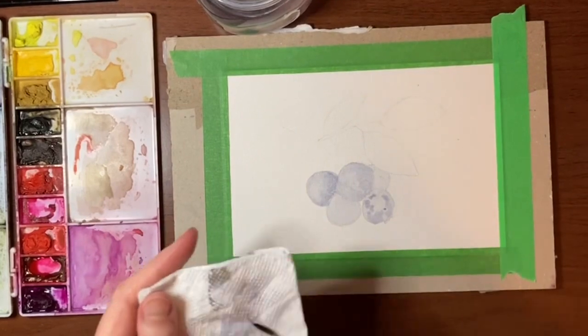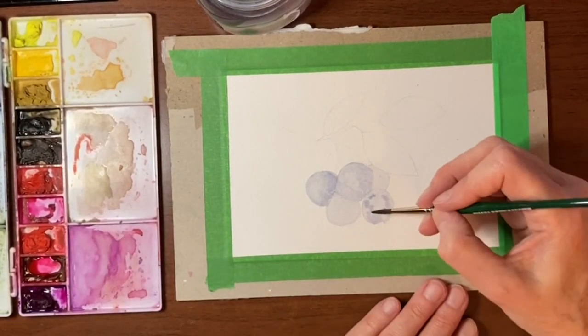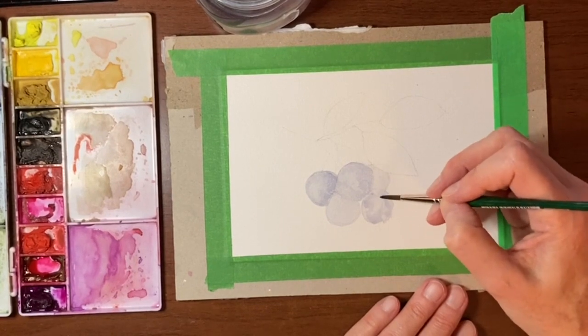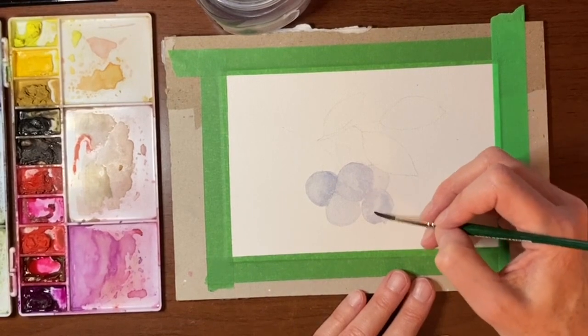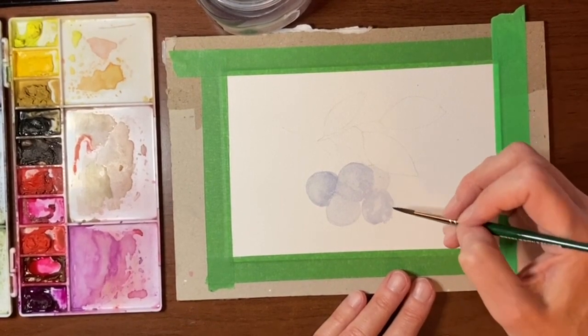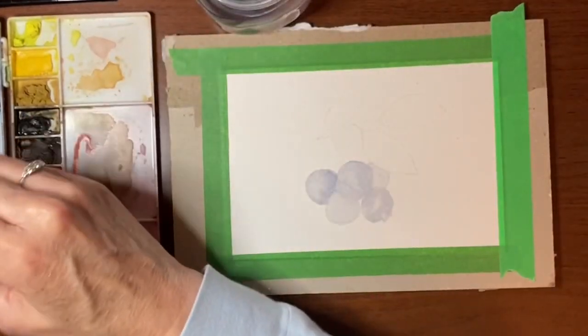If it's kind of gone dry on you, just clean off your brush, tap it off on your paper towel, and just kind of blend some of these out — but not so they're perfectly smooth, because we want that kind of mottled look. We're just going to keep building like this until we get our blueberry to look the way we want.